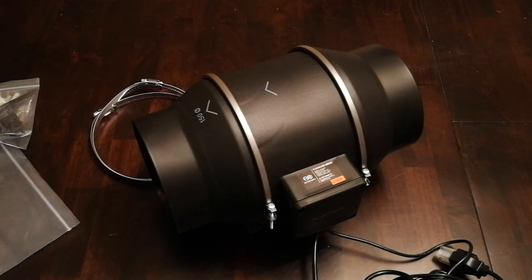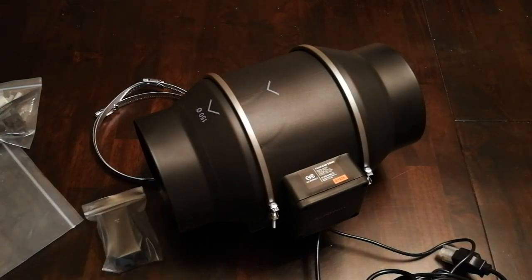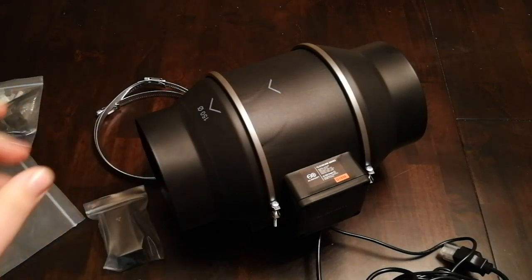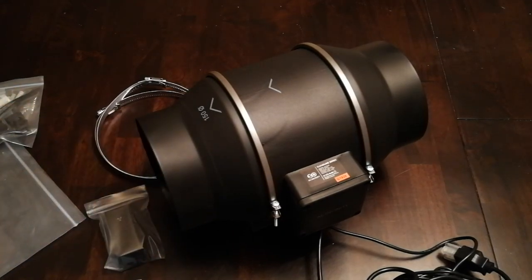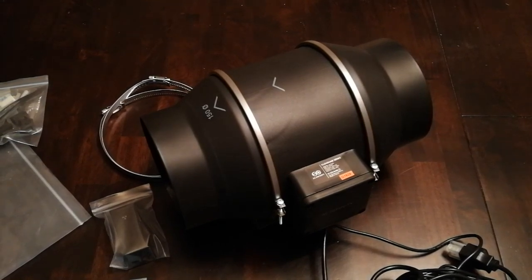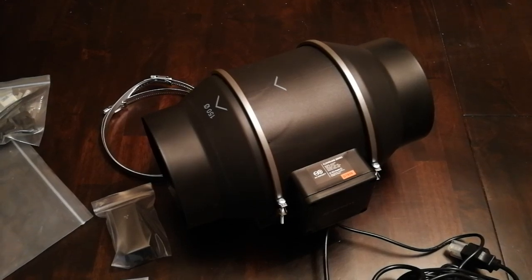So that's pretty much it — that's all that comes with the fan here. In the next video I'll go ahead and show me putting together the actual reducers, cutting the hose in half, and putting the hose out the window, and seeing the difference in the sound of the Glowforge after we get this installed. Just wanted to get this video out there — I know it's been a little while since I posted. I've been pretty busy for the holidays, so we'll catch you guys here next time.